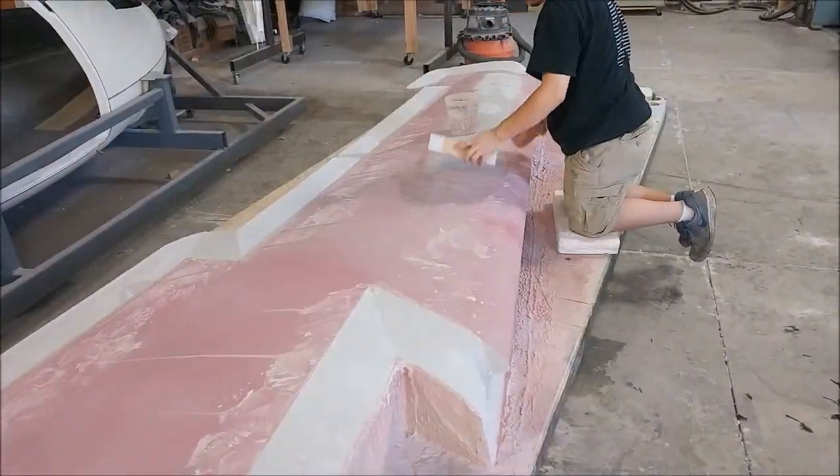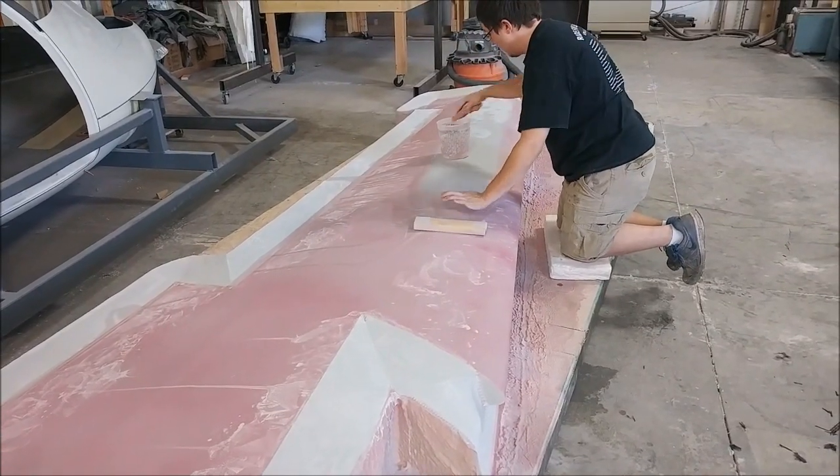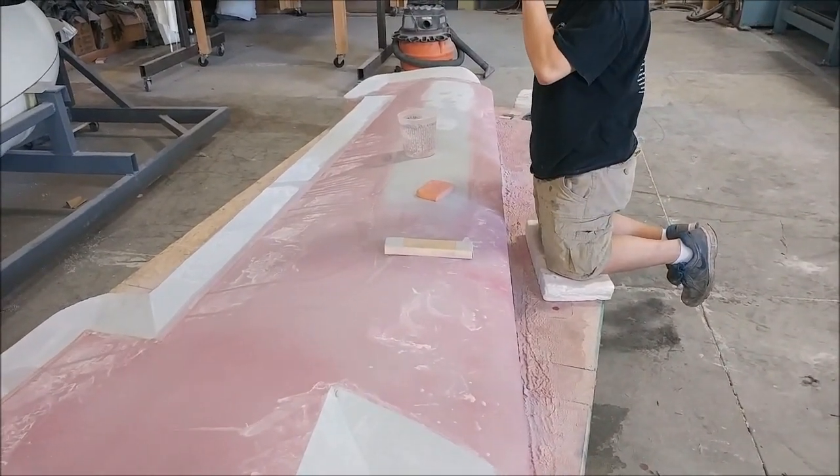Zach's keeping busy by sanding on this other upper wing skin plug. This one's had the first coat of primer and he's just sanding off the guide coat — that's the last of the big wing skin plugs.